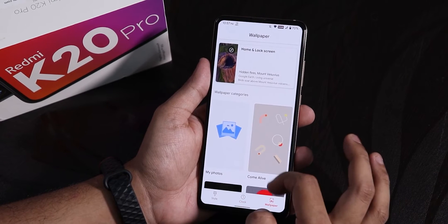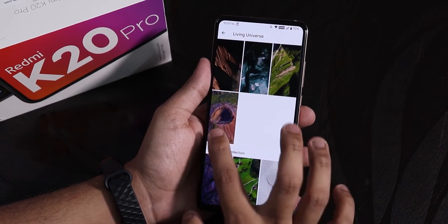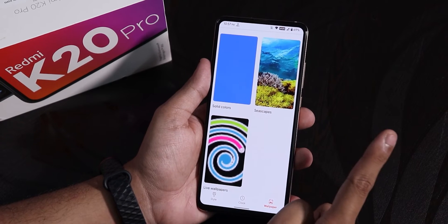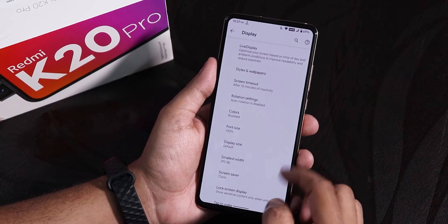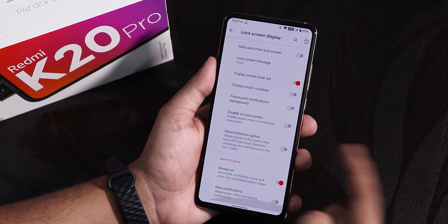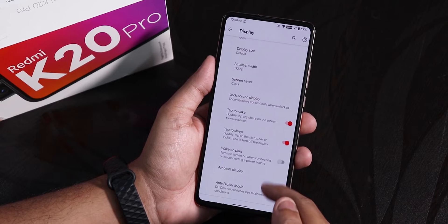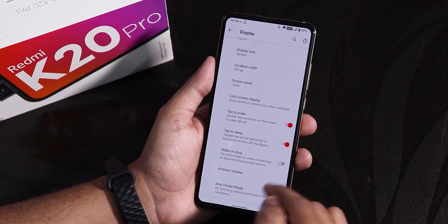Inside wallpapers, we have the 'Come Alive' section for live wallpapers. I have already enabled a live wallpaper. You can download and apply any of these, and if you want MIUI 12 kind of live wallpapers, you can get them by clicking the card. The colors section is boosted by default. We also have screensaver and clock screen display options. Double tap to wake and double tap to sleep are there on the status bar, which is a really good thing. There is also wake on plug, ambient display toggle, and anti-flicker or eye strain mode.